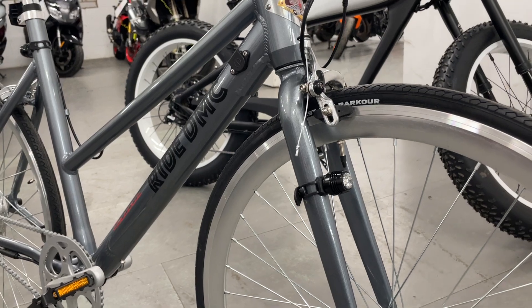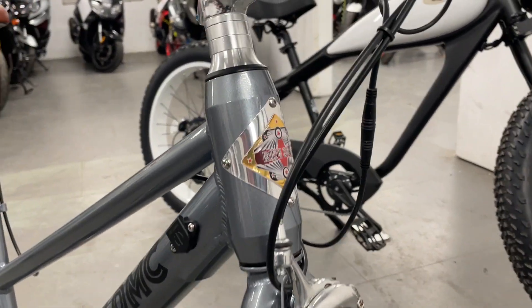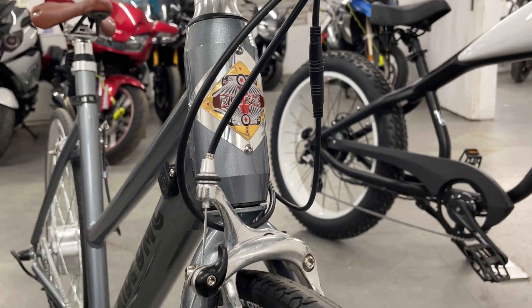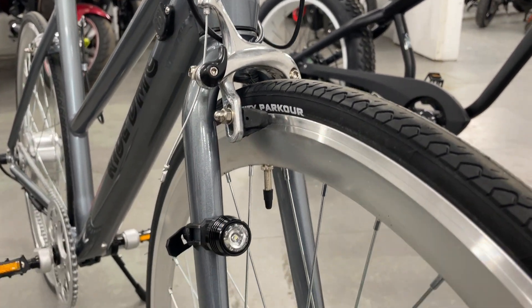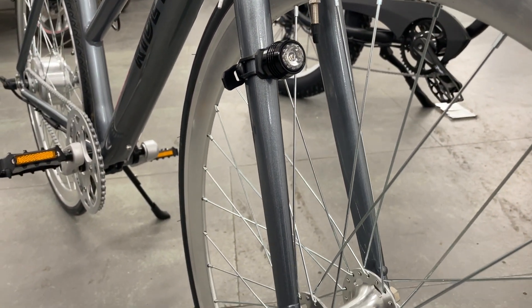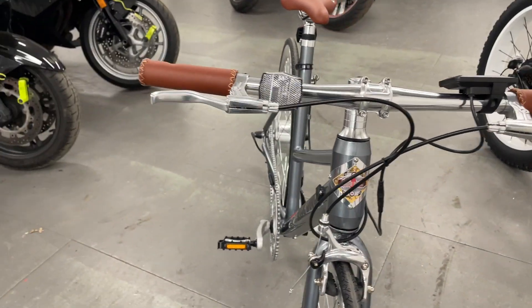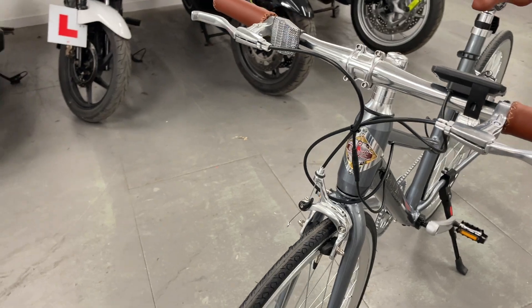This is the lightweight city electric bike. Very classic, simple design, retro looking, fixie style.